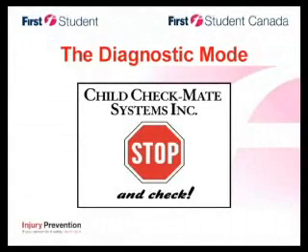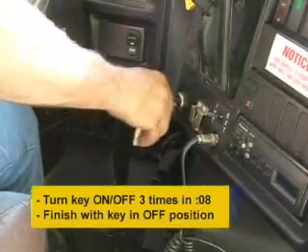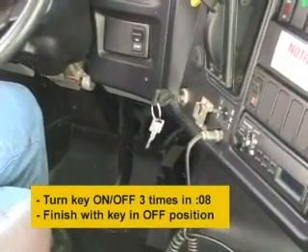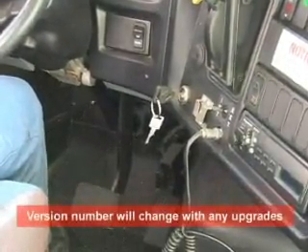Child Checkmate now includes an easy-to-use diagnostic function that tells you component by component what's working and what's not. From the driver's seat, cycle the key on and off three times within eight seconds, finishing with the key in the off position. The system will chime and tell you: 'Diagnostic mode, version 1.3.'